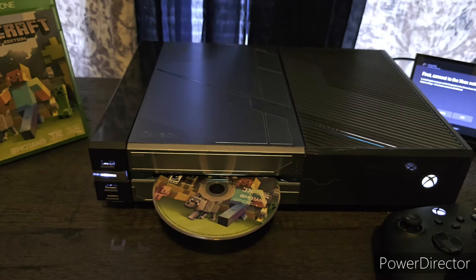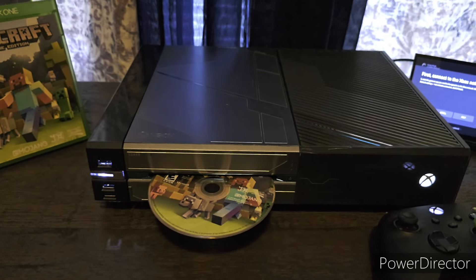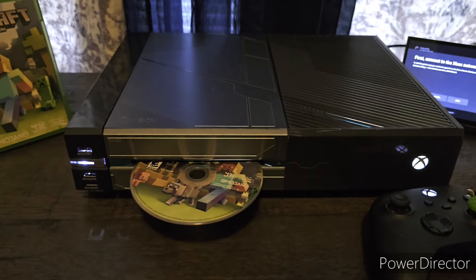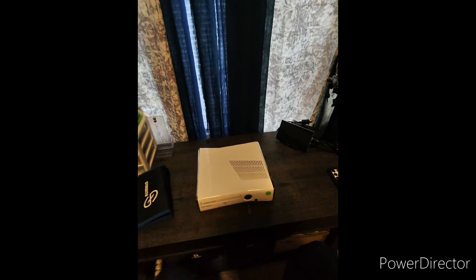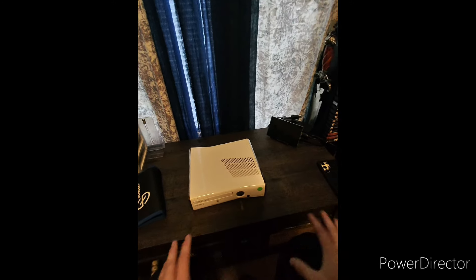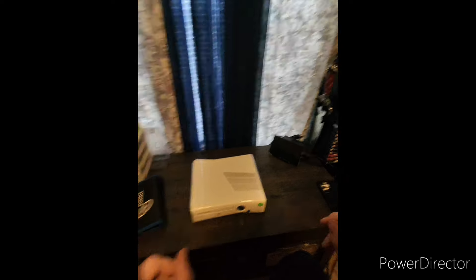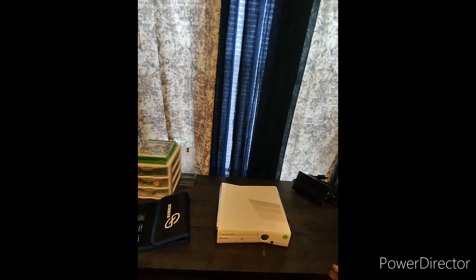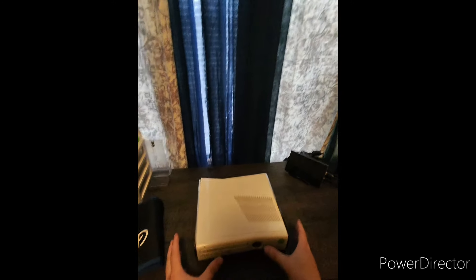So I'm going to go ahead and start tearing these apart. Once we get down to the disc trays, we're going to work our magic. This isn't going to be a full teardown video, but I figured I might as well let you guys join in getting this down to the essential parts we need — the disc tray.